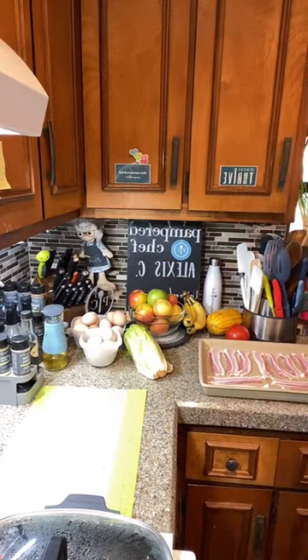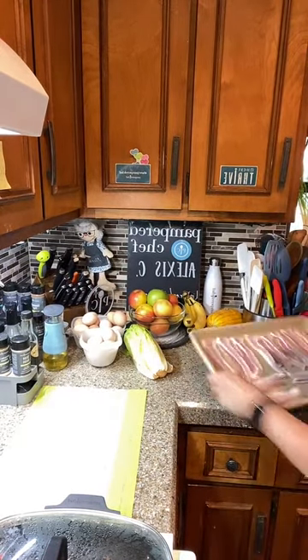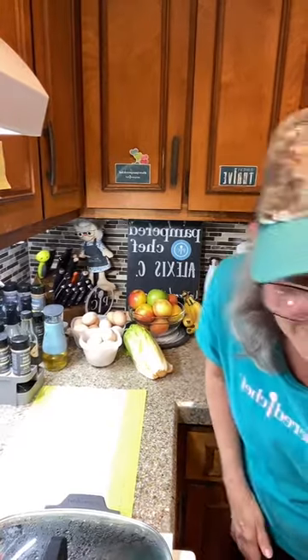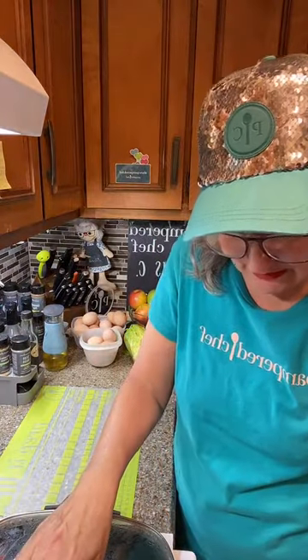My pans can go up to 425 degrees, so I'm putting the bacon in the oven at 425 degrees, side by side. I'm asking Alexa to set the timer for 20 minutes. In the meantime, I'm going to turn on my stove — I've got water heating up and we'll be making some French fries.